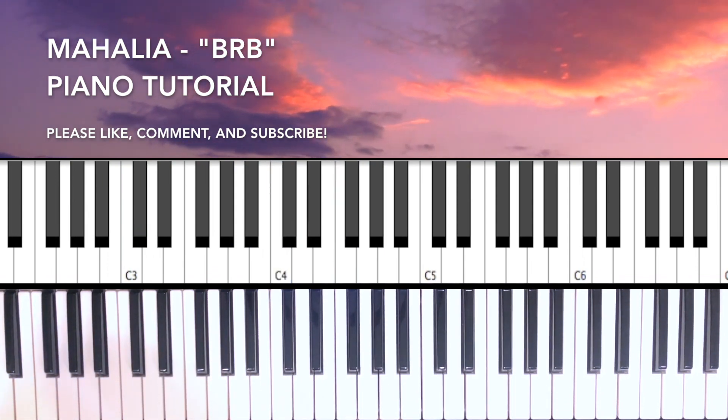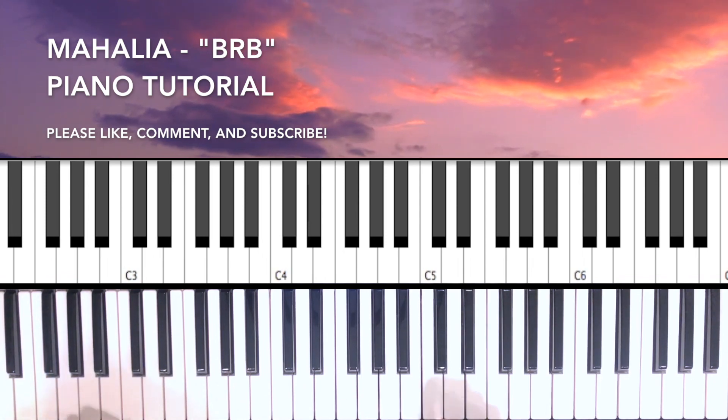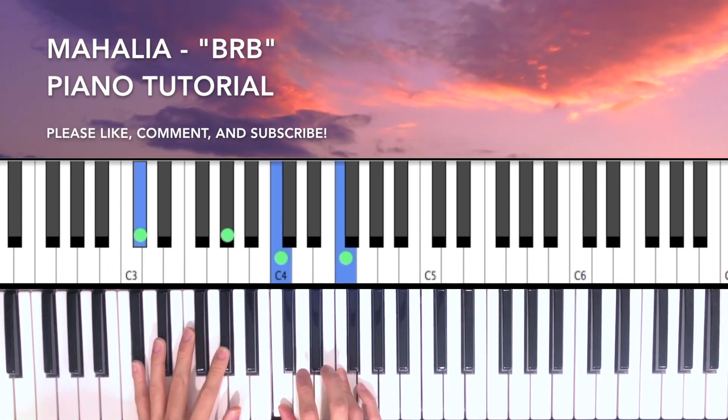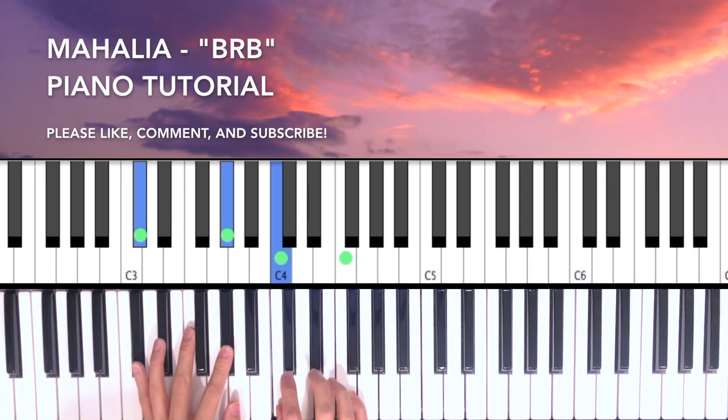This is a quick tutorial of Mahalia's BRB. We're going to start on a Dbmaj7 chord — that's Db, Ab, C, F.